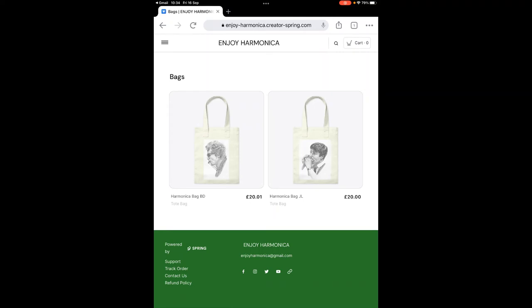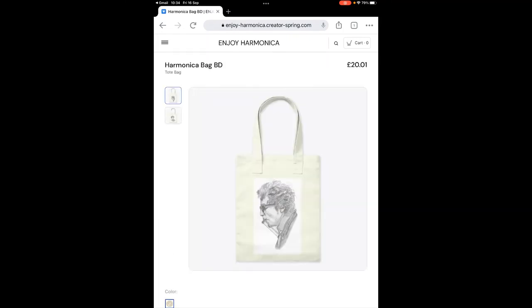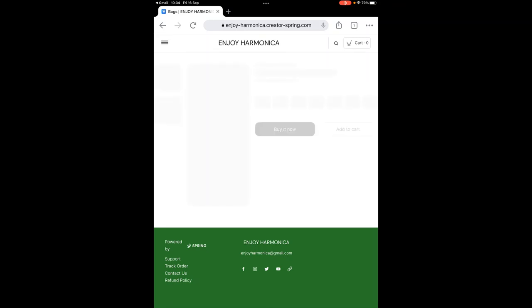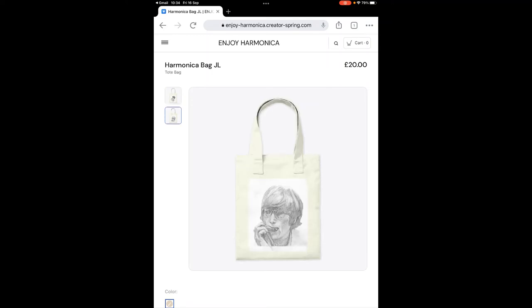We have a Bob Dylan bag and a John Lennon bag. The Dylan bag has different images on each side — there's an older Bob Dylan on one side and a younger Bob Dylan on the other. It's the same with the John Lennon bag — you have a younger John Lennon and an older John Lennon, just to show you.